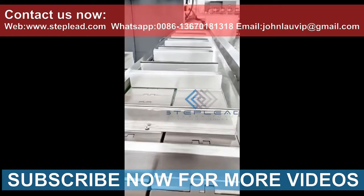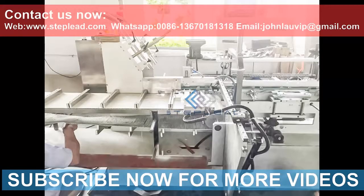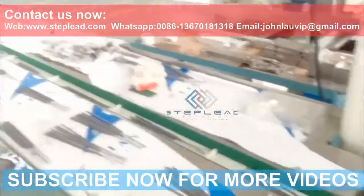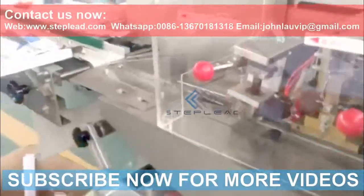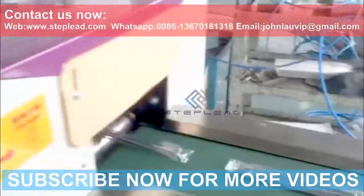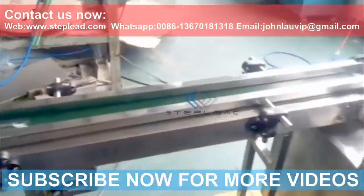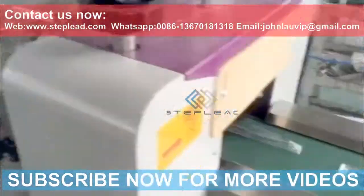We have the requisite facilities to manufacture and supply a wide range of fireworks making machines. These CNC machine components are available in different materials of construction such as stainless steel, mild steel, iron, and other allied metals and alloys. Owing to our latest CNC machines, we can provide them in required dimensions, finishes, and other specifications as required by our clients.